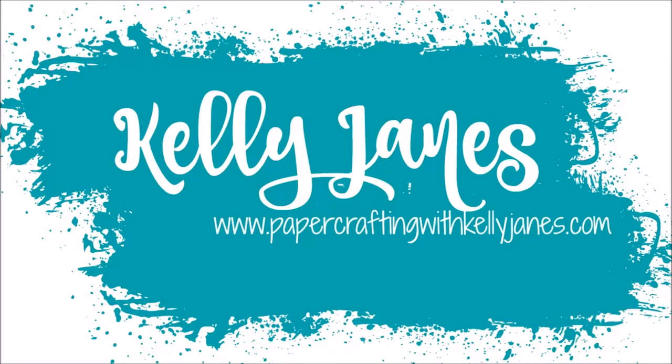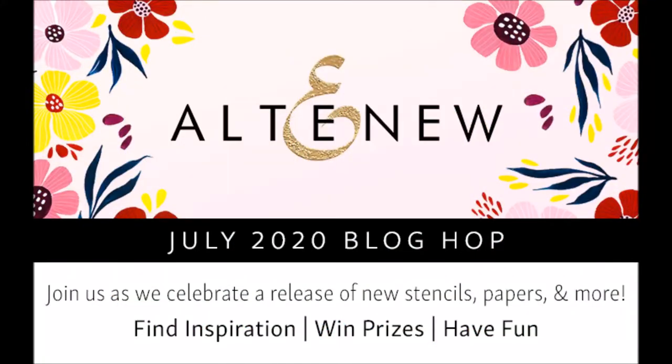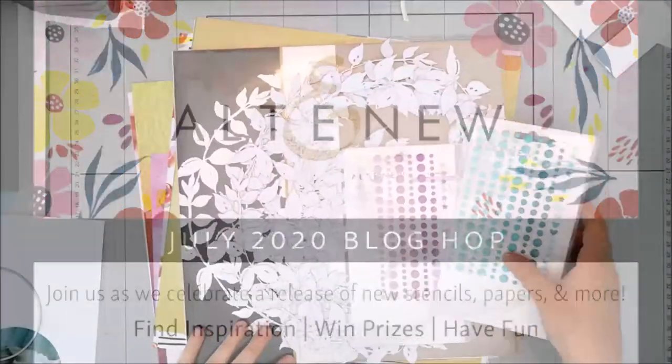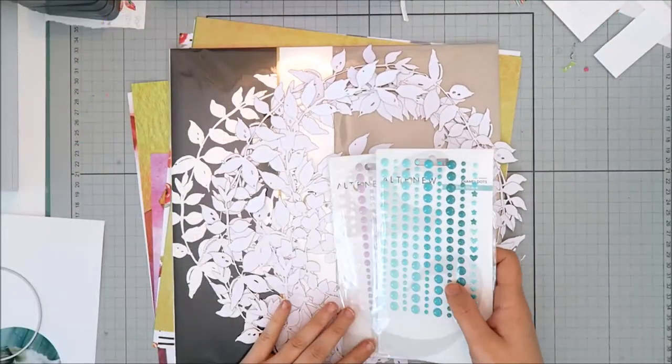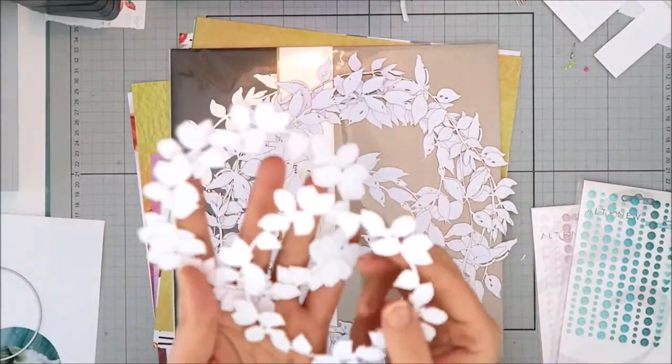Hey everyone, it's Kelly. I'm back today with a 12x12 scrapbook process video, and this is for Altenew's July 2020 blog hop. They've released some great new products, including new enamel dots, new stencils and decals, and also new creative cutouts, which is what I'm showing you here.